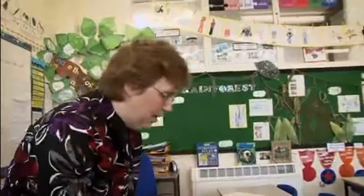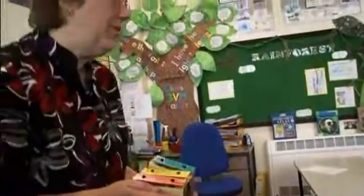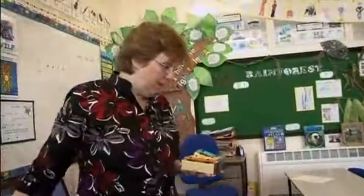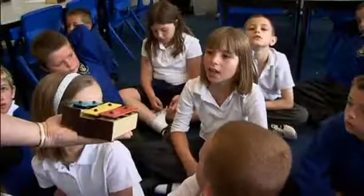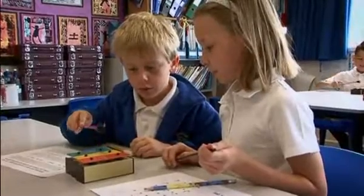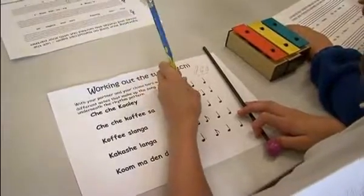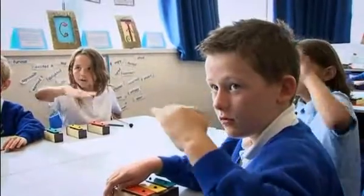Now we're going to use our chime bars and we're going to be writing the names of the notes — the pitch — to go with the rhythm. You've worked out all the rhythm, you clever people! The next thing is to work out the pitch. Chime bars are easier for the children to use than glockenspiels; you can pull out just the notes you need, so they're less confused and less likely to fiddle. They then went into pairs with a pre-printed sheet which had the rhythm notes on, and they had to work out the tune, which was quite challenging for some of them.